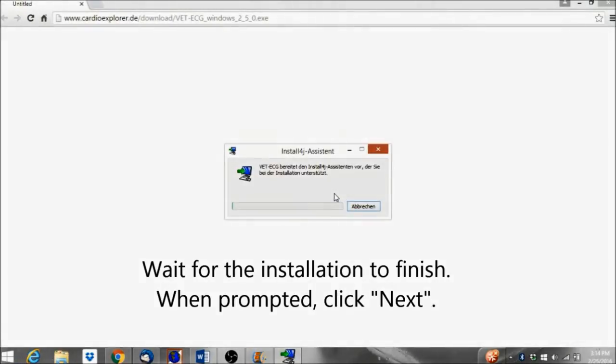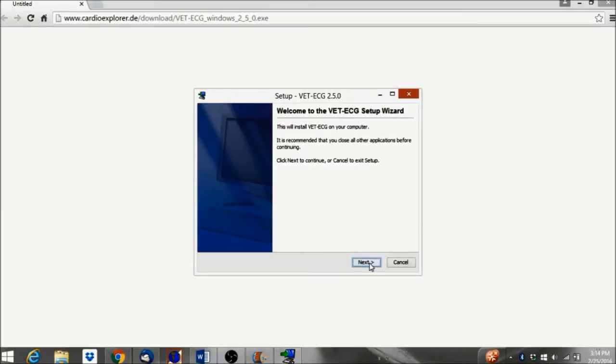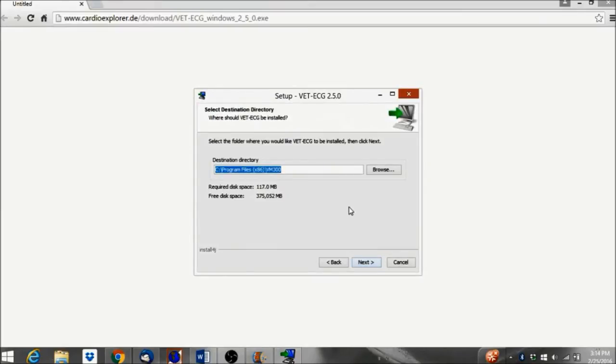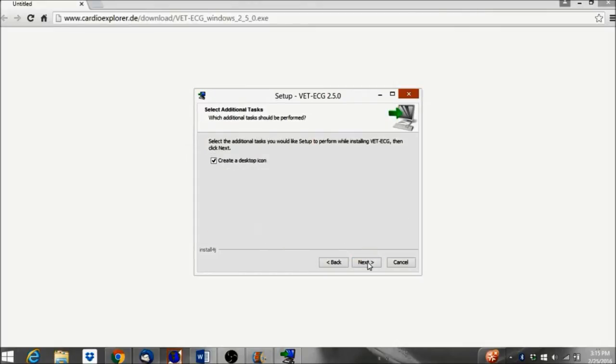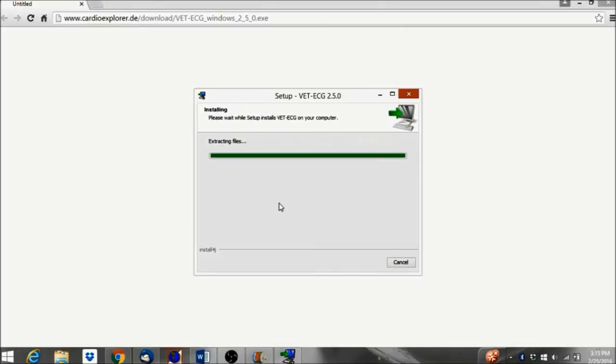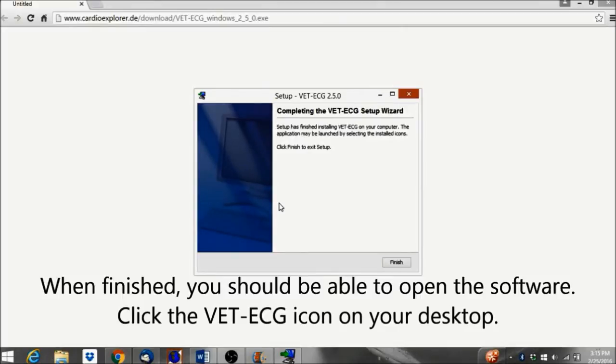Wait for the installation to finish. When prompted, click Next. When finished, you should be able to open the software. Click the VET ECG icon on your desktop.